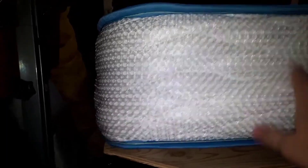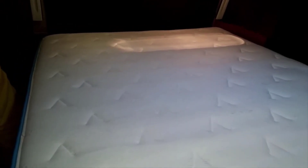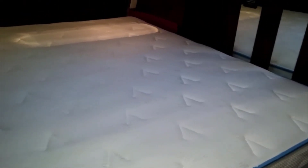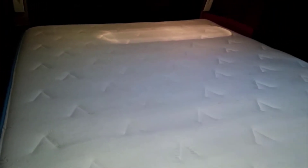I've had memory foam mattresses in the past that after about six months to a year start to develop soft spots in the foam where you kind of roll into a rut. So it's nice to know the warranty covers 10 years. If it's going to make it 10 years, it's going to make it 30 years without developing a soft spot.